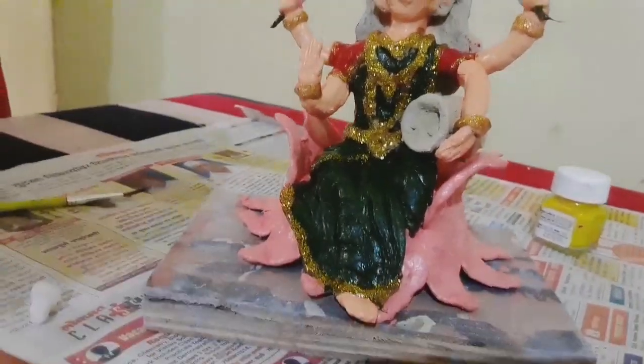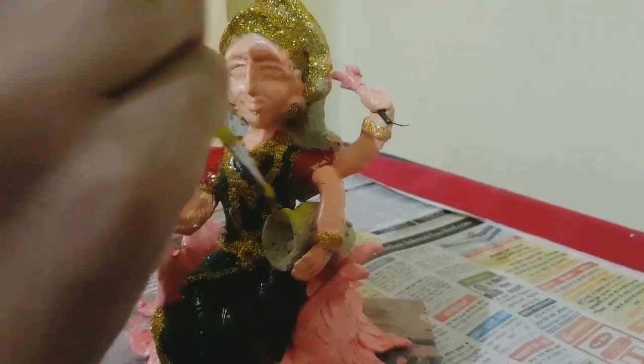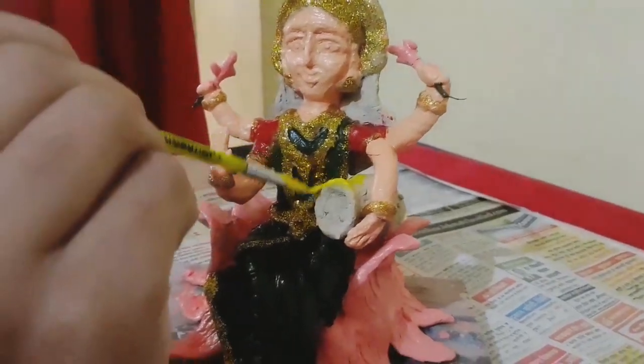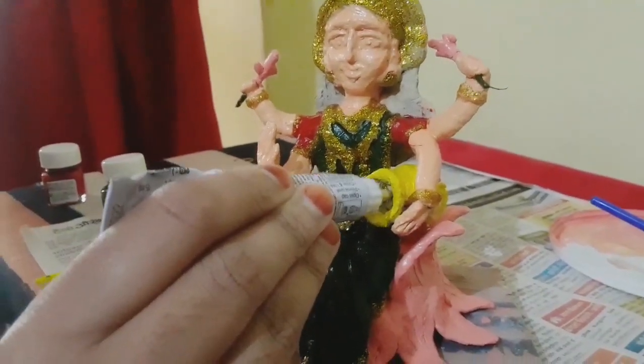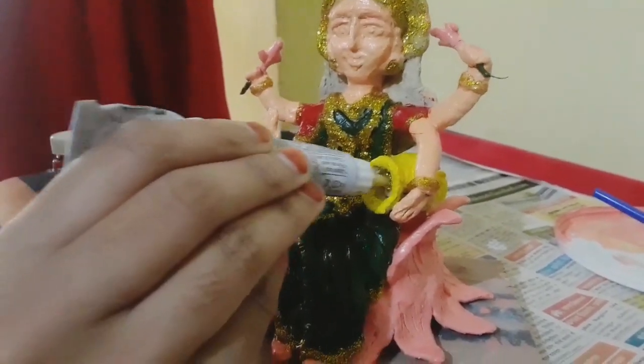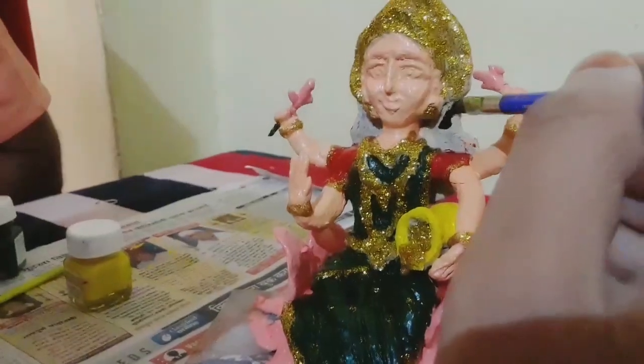I am going to cast the coins in golden color. I contain green-yellow color and I am going to insert green-yellow too. The coins will be shaped in this way.